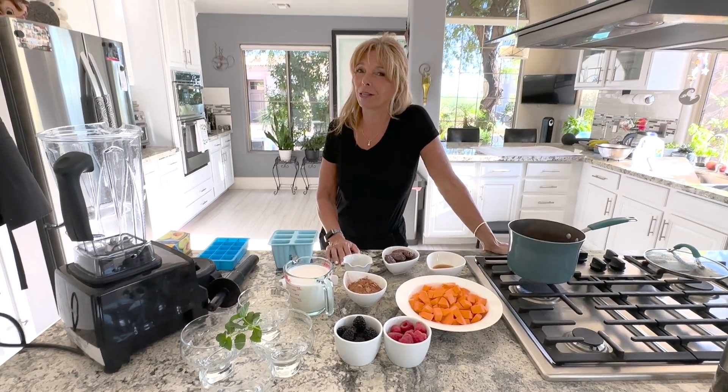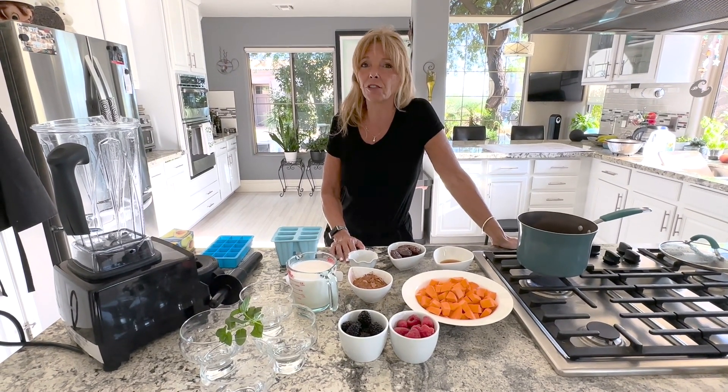Hi everyone, Kathy from Kathy's Vegan Kitchen. I hope you're enjoying my recipes. If you love them, please subscribe to the channel and comment. I'd love to know what you think.